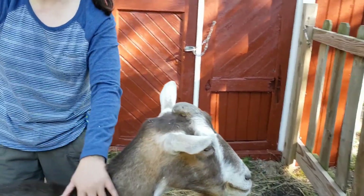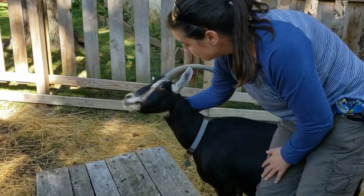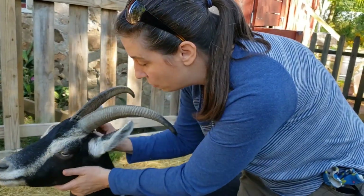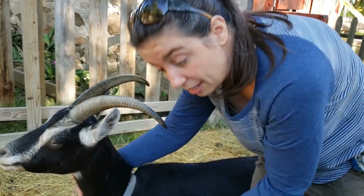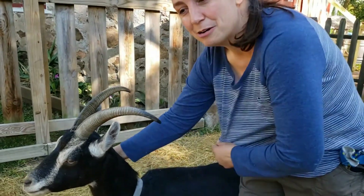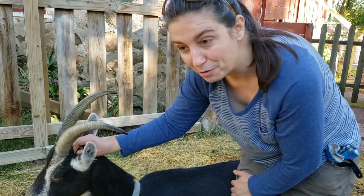Our other two goats, Patty Kay right over here and April Rose right over there, both have their horns — they weren't disbudded when they were little. We do have to watch it when working with them, because if she suddenly picks up her head and I'm not thinking about her horns, they could get caught in my pants, my shirt, or my face, so I have to be careful and remember that she has horns.